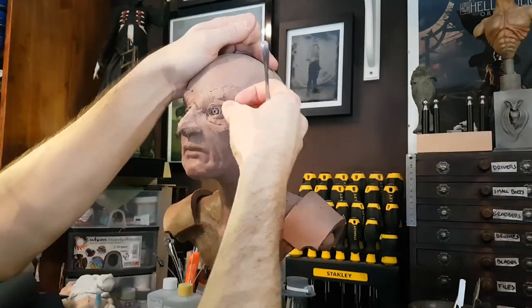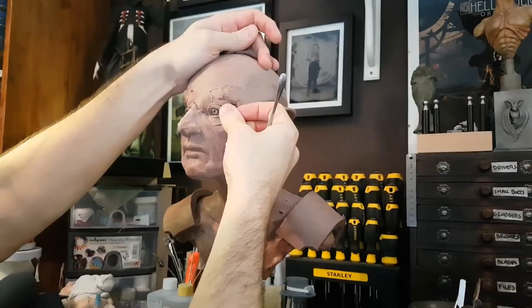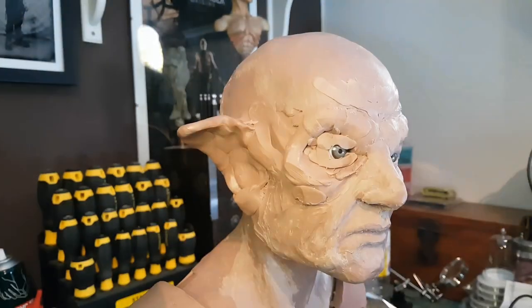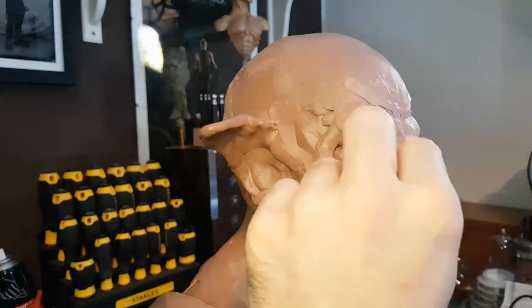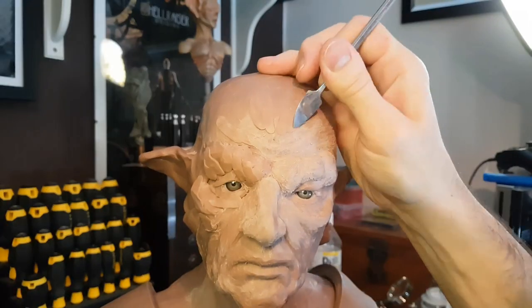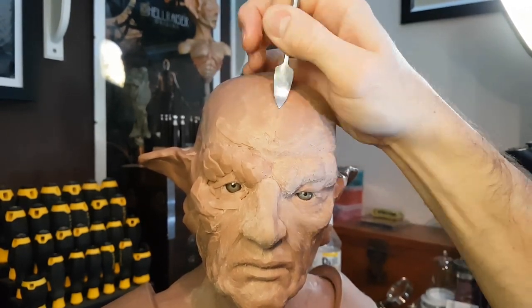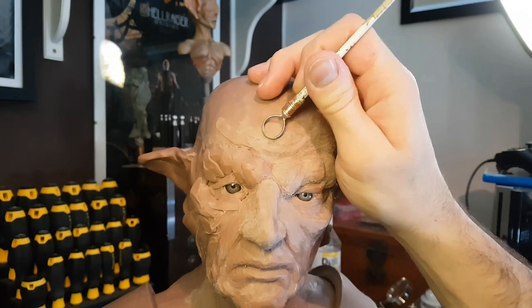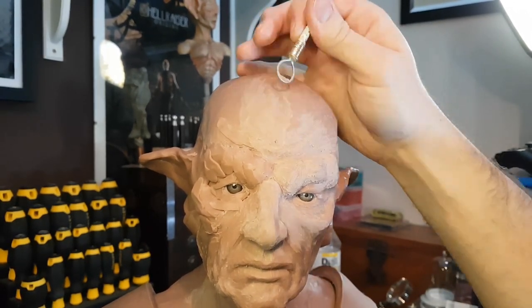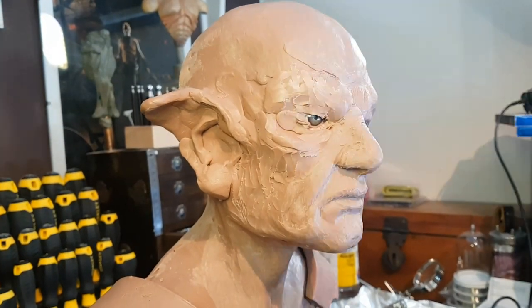I did have to rework this a few times. When I initially started sculpting it I started seeing Leonard Nimoy in the sculpture in his sort of Spock makeup, and a few people on Instagram commented that they could see Jean-Luc Picard and Patrick Stewart. I think people do tend to bring to it whatever happens to be on their mind, but it certainly had a bit of a Star Trek thing going on, so I just wanted to avoid comparison to any sort of known characters.